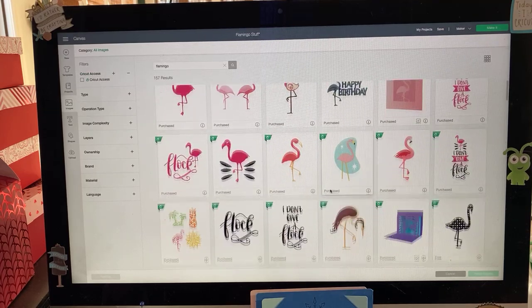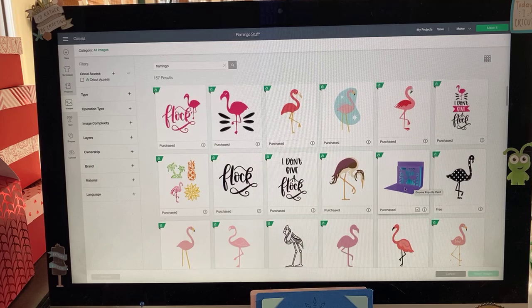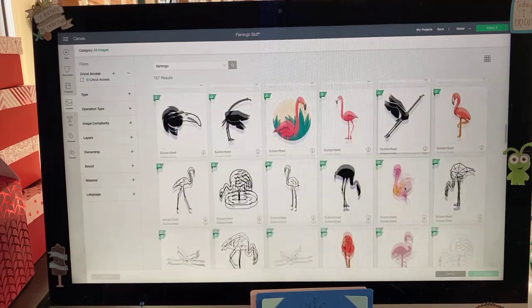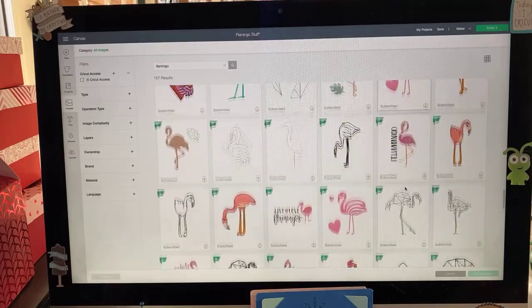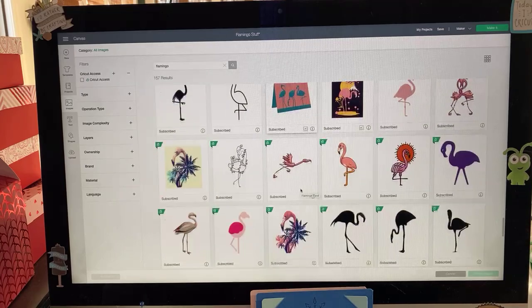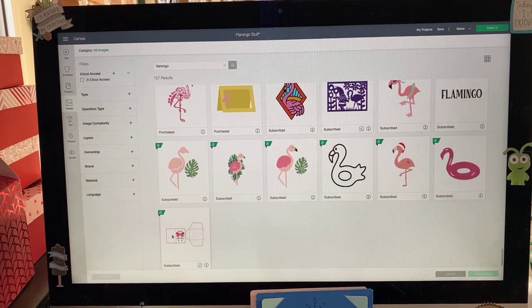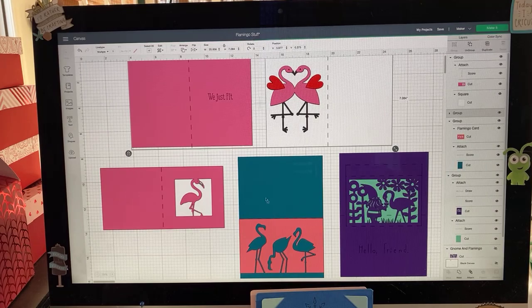Here is our flamingo set. I wanted to point out a couple of images you could do — there's a great gnome with a flamingo card, and a flamingo card with an overlay and underlayment. We've got a couple of other different flamingos. We're going to do this one at the very bottom — you might have overlooked it. We're going to insert that here. It comes in with an envelope, which you could certainly make, but I generally don't use envelopes, so I'm going to ungroup this and hide the envelope.